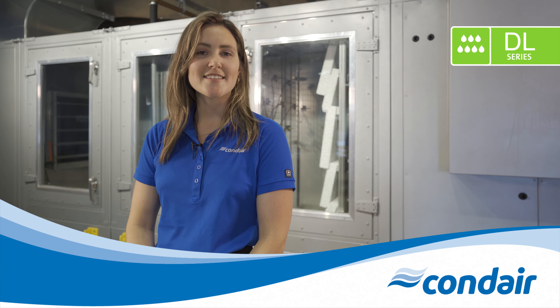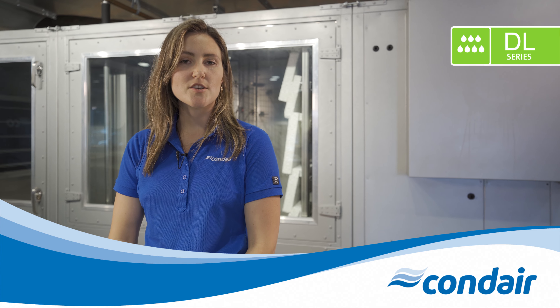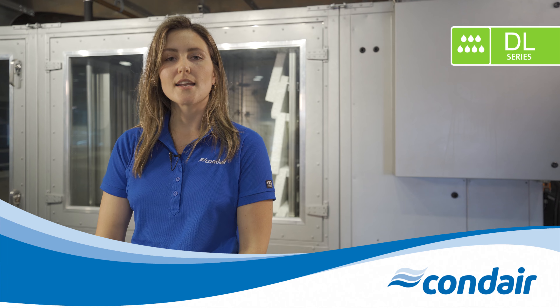Hi, I'm Carly, and today I'm excited to talk to you about the Condair DL series. The Condair DL series hybrid adiabatic humidifier is the first of its kind. Based exclusively on the advantages of atomization and evaporation, the DL resolves two key issues which can emerge when these technologies are used individually: controllability and installation length.